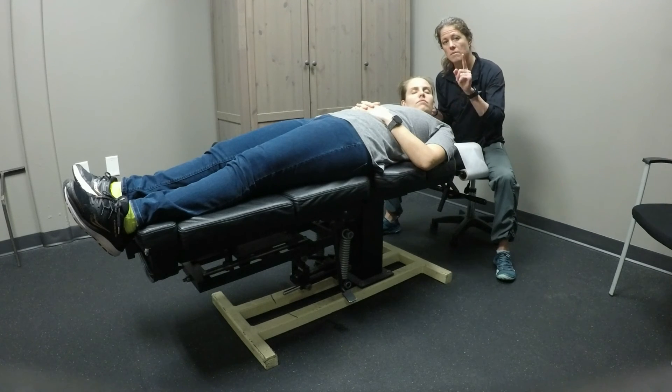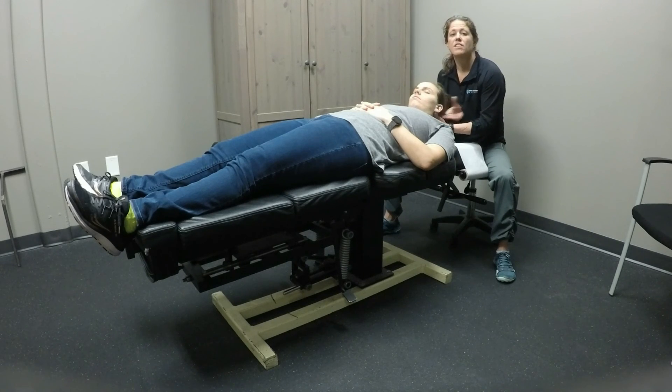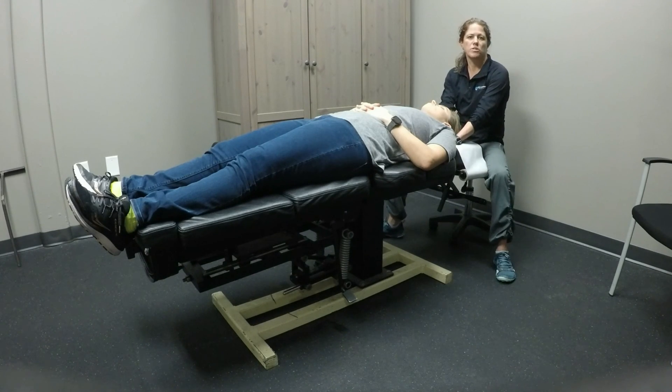Remember to maintain that full cervical flexion the whole time. This was the post-isometric relaxation technique of the upper trapezius.